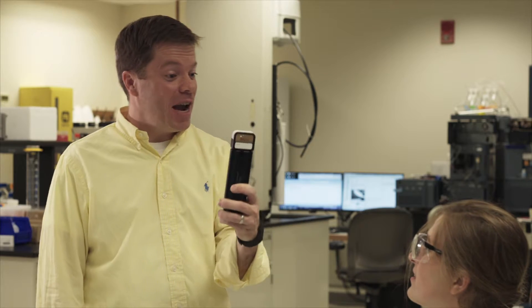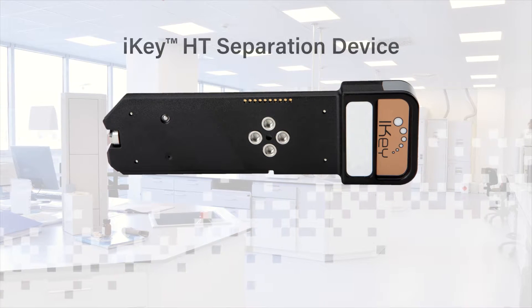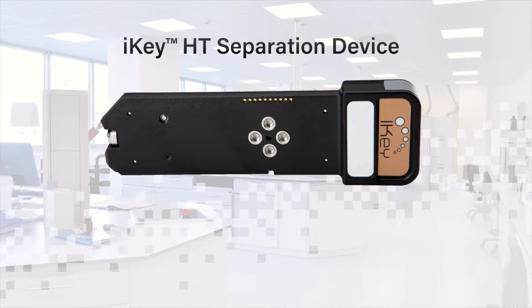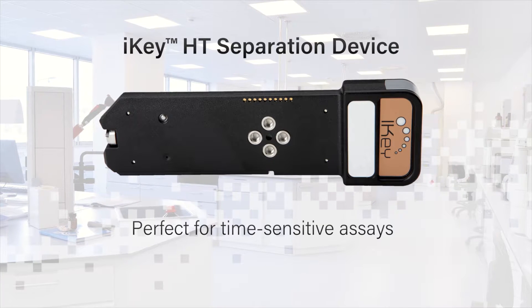Hey, what are you still doing here? I needed to finish running these samples, but I needed the enhanced sensitivity of Microflow. Why don't you try the iKey HT? The iKey HT — it's the latest and greatest in high-throughput technology. All the benefits of Microflow without losing any time. It's perfect for those time-sensitive assays that you need to get done.